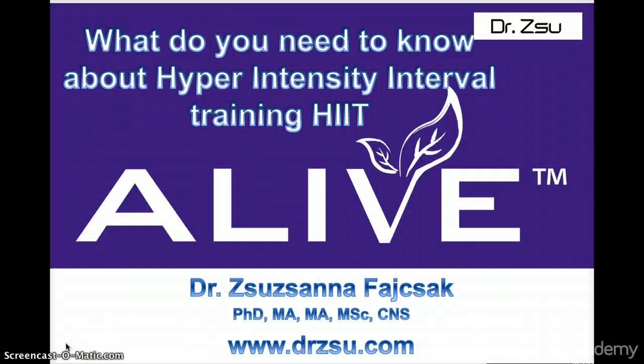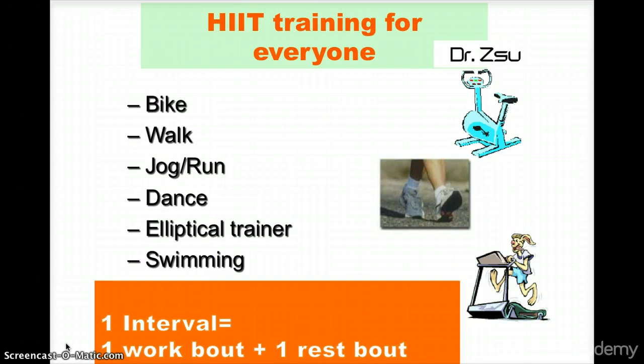Hello, this is Dr. Zhu, and today's session is about learning HIIT, which is Hyper Intensity Interval Training. So let us begin.